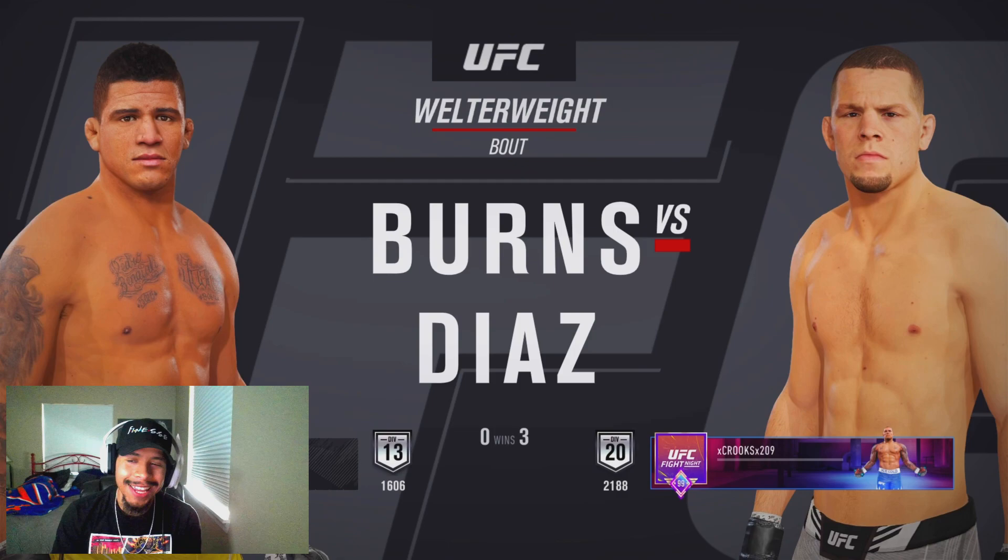What's poppin' guys? It's your boy Crooks the Grey back at you guys with another banger of a UFC 4 video, and today we're gonna be using Nate Diaz in the welterweight division.